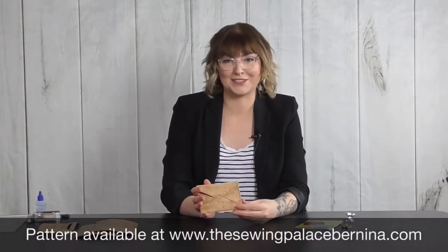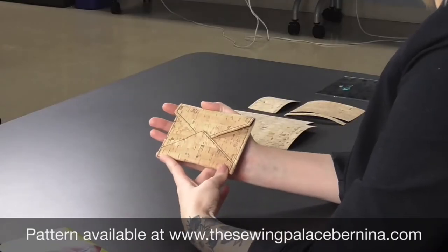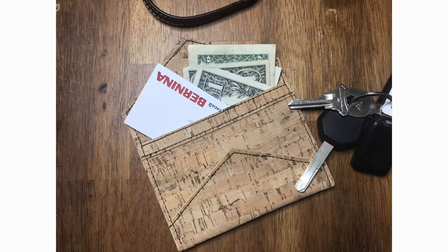Hi, I'm Haley Grish from Bernina of America and welcome to Bernina Creative Studio. Some of my favorite projects to sew are small accessories because they're usually pretty quick and simple to construct. One of the things I've been loving lately is my new cork wallet made from the Quick Corky Wallet pattern by Sassafras Lane Designs. This pattern is really easy to construct because it's just a few pieces, all subcut from one 5-inch by 24-inch strip of cork — so out of a single cut of cork fabric you can get a handful of wallets.